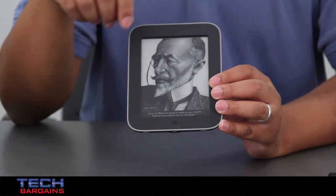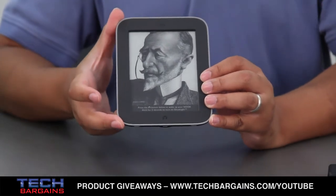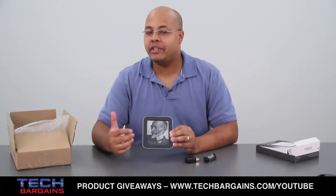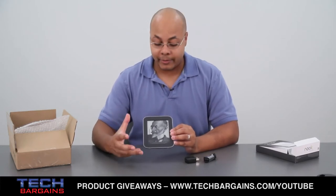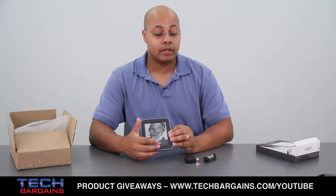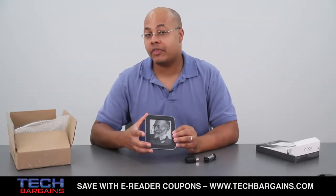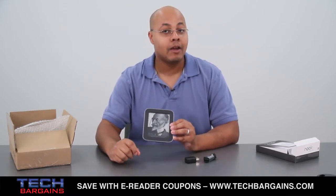Taking a quick spin around the e-reader, it's dominated by the 6-inch screen with a native resolution of 600 by 800. You also have the N button at the bottom, which stands for Nook. Pressing that button wakes it up from sleep, switching from the sleep image to whatever you're reading. Holding that button actively turns on the Glowlight function, which evenly illuminates the entire screen. Barnes & Noble claims that with Glowlight activated, you get up to one month of reading time, and with it off, up to two months on a single charge.